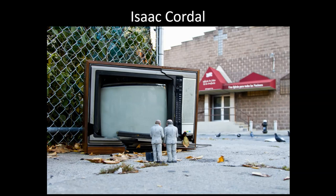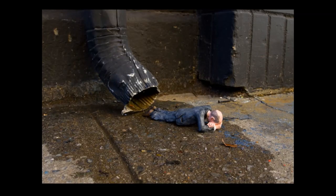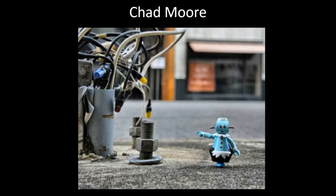The first artist we're going to look at is Isaac Cordell. He's a Spanish artist who creates his own figurines out of clay and then poses them all around the cities that he has lived in. He finds a little bit of humor in some of his work and has a whole lot of fun doing it.